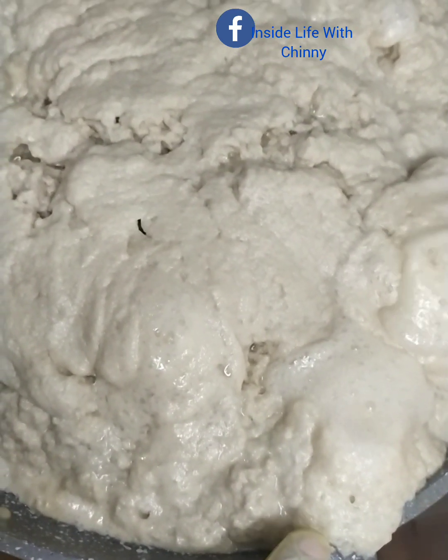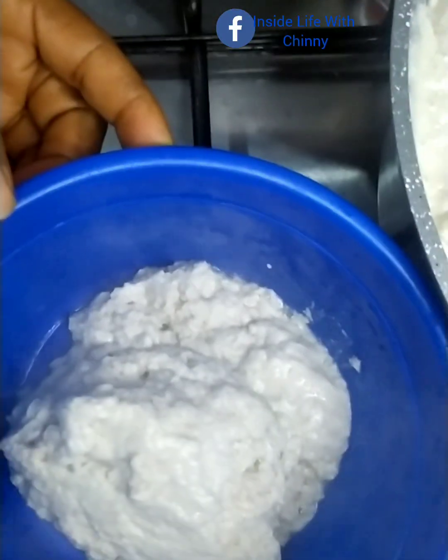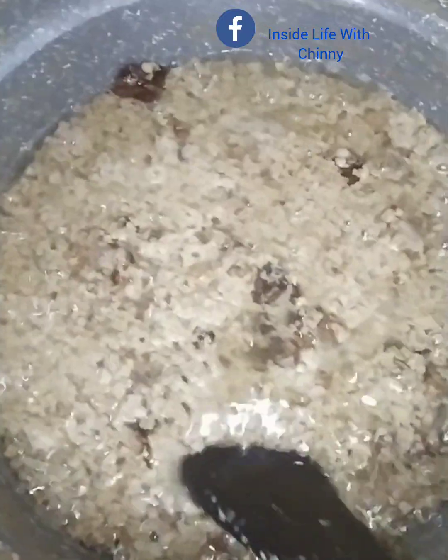At this point it's beginning to spill over the pot and I wouldn't want to deal with the extra stress of cleaning the surface of my stove. So I just had to get a bowl and start scooping so that it doesn't spill over.